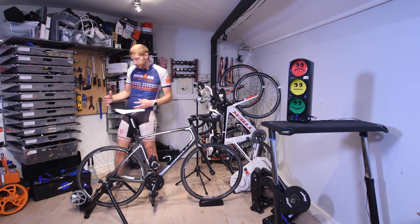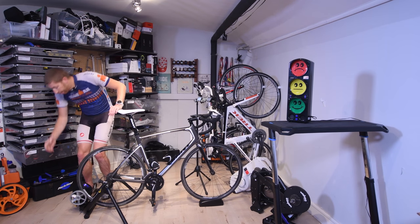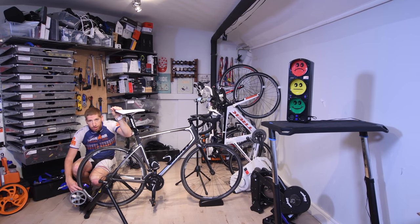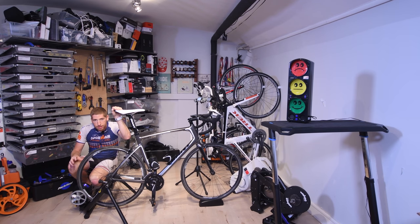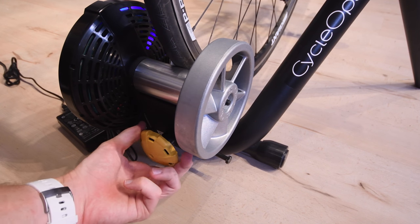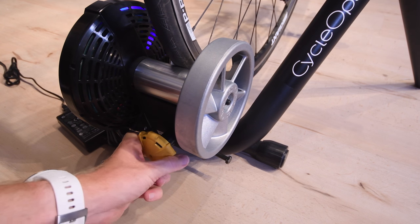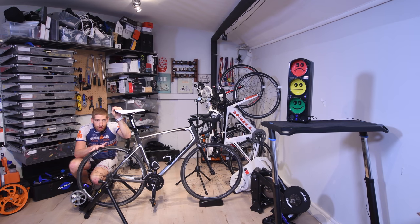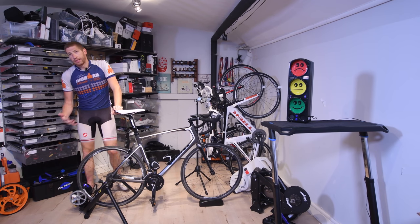A couple things to walk through. First, down here at the bottom is this knob, which controls the resistance in terms of the on-wheel pressure. All wheel-on trainers have a calibration factor, and with this design it's unique — you simply lock it in place until you hear the click. You can't screw that up, it just works. Just keep your tire pressure consistent; I do mine at about 120 psi and it's good to go.